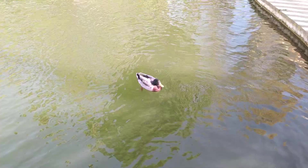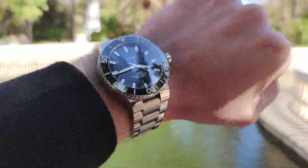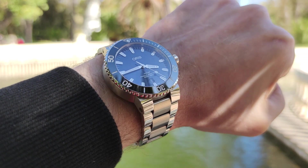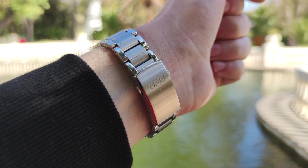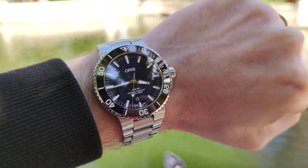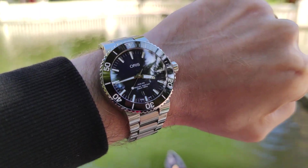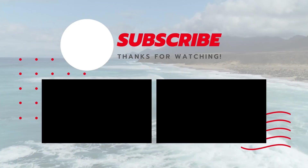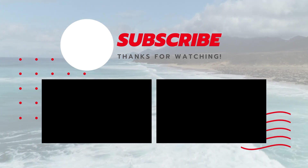In conclusion, the Oris Aquis is a killer watch. I find it very versatile, very unique in terms of design, and overall it's a very solid choice for the money. You can put it next to a watch that is 5 times more expensive and it will still look good. Thank you very much for watching. If you're new to the channel, subscribe, and I'll see you in the next one.